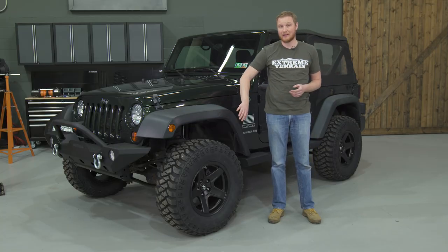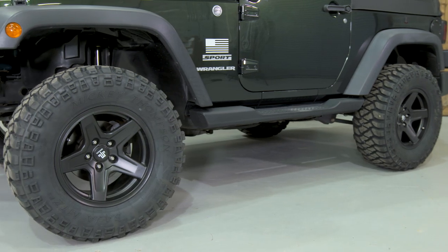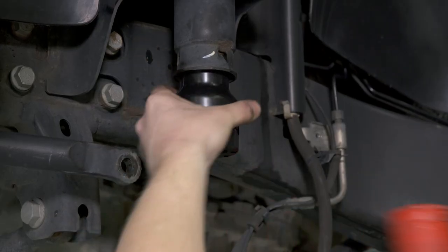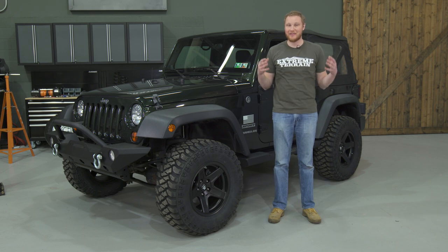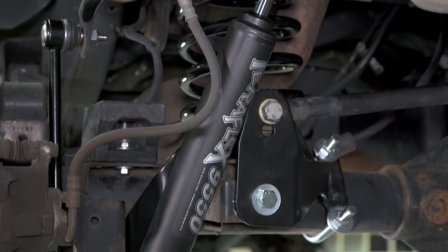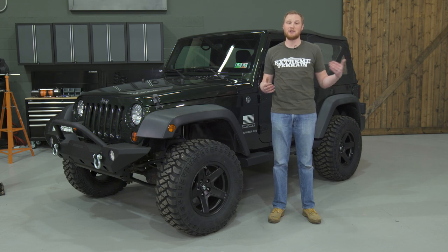Anytime you're doing suspension work, like adding height and larger tires, you will want to adjust your bump stops, and TeraFlex takes care of that for you. I especially like the bump stop extensions for the front of the Jeep in this kit because they don't require you to drill and tap the lower spring perch — they go in the factory bump stop location up top, which makes installation a lot easier. The kit also includes a new rear track bar bracket, which is really beefy — it weighs close to 10 pounds, attaches to the axle in three different locations, and has two different adjustments so you can adjust the roll center of the Jeep.